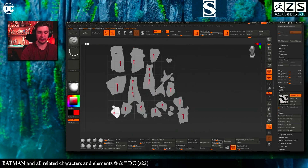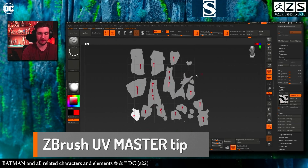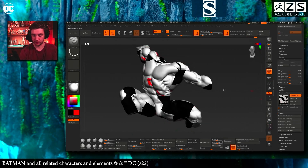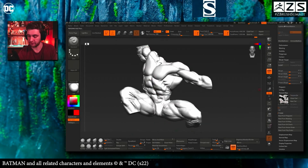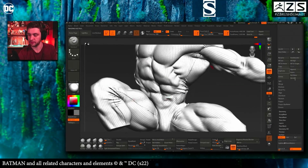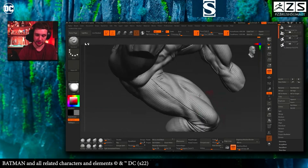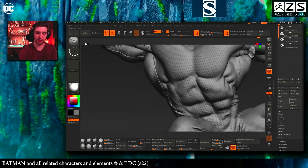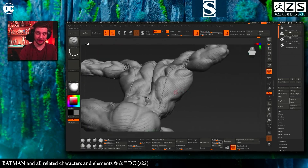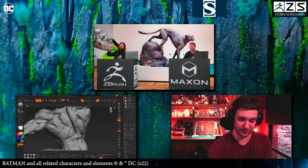So you rotate all the UV islands to align them correctly, and then when you throw that texture on, everything is in the direction you want. Press 'W' for morph target, toggle off, then go to Surface Noise Maker — and there you go, perfecto! The texture follows the orientation of the mesh perfectly. It's going to save you a lot of time, believe me.